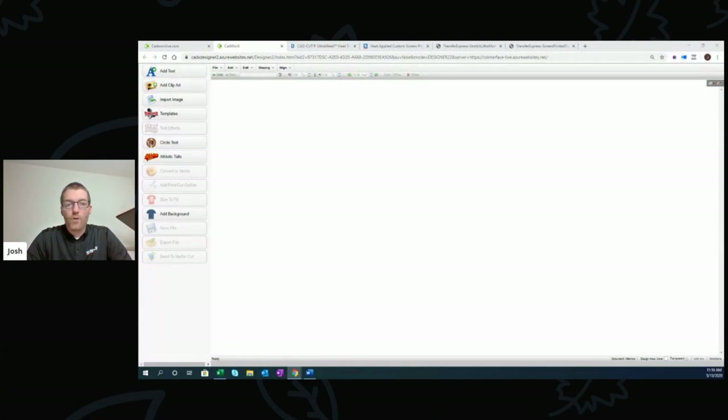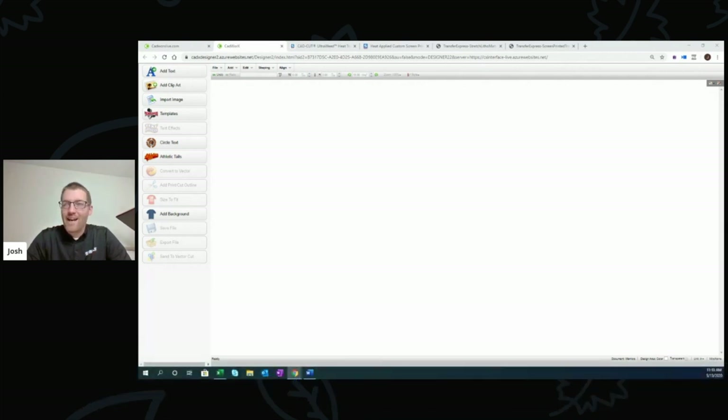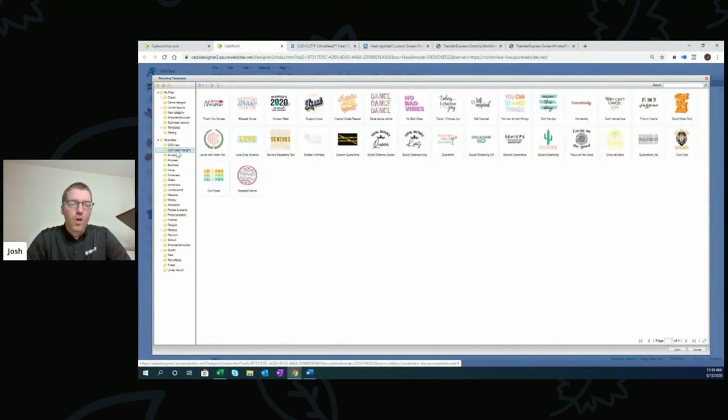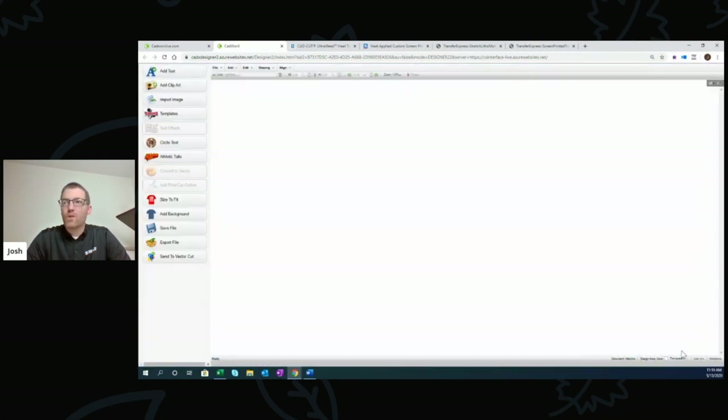I want to get into this other project, so I'm going to open up CADworks — our online design software. This particular project is a three-color design I'm going to work from a new template that Jenna or Sarah on our team added to CADworks recently. You get free online access at cadworkslive.com. It allows you to create vector art to send to your vinyl cutter. There are two sections: '2020 New' — editable templates where you can change text — and 'Stock Designs' which are less editable.